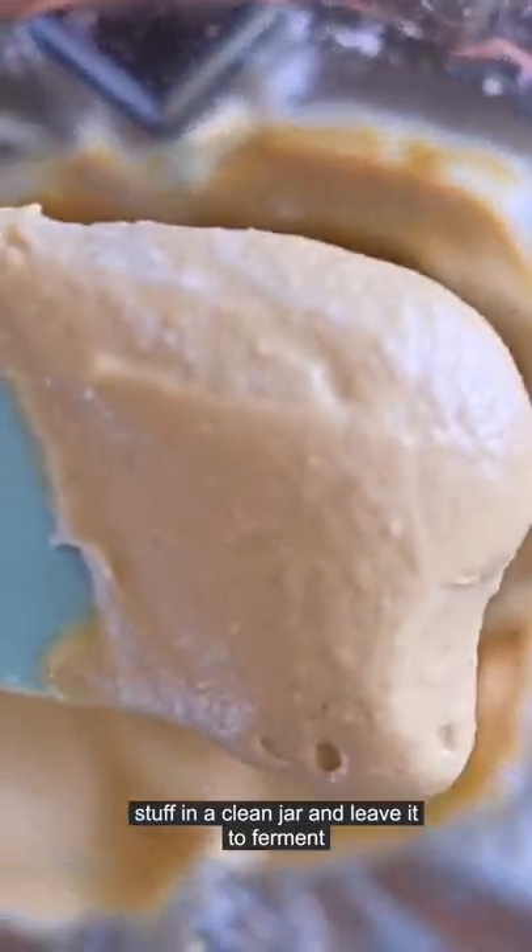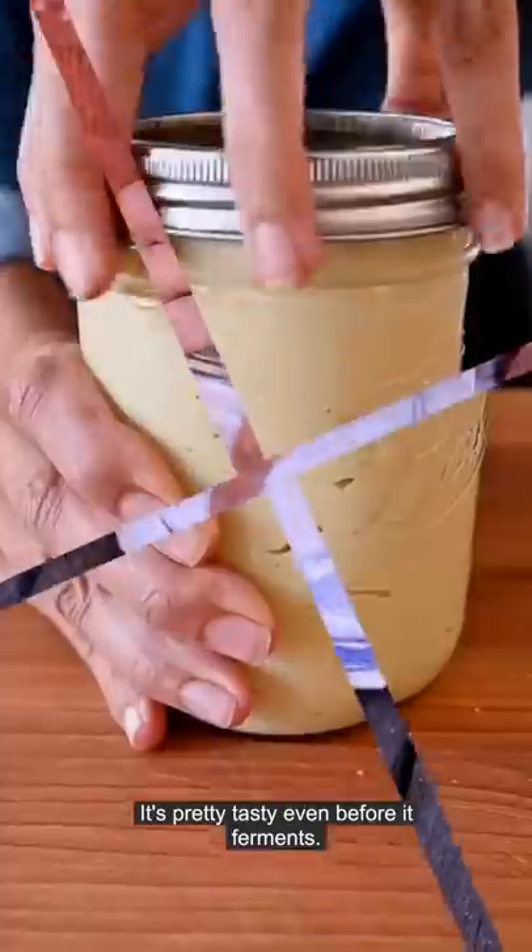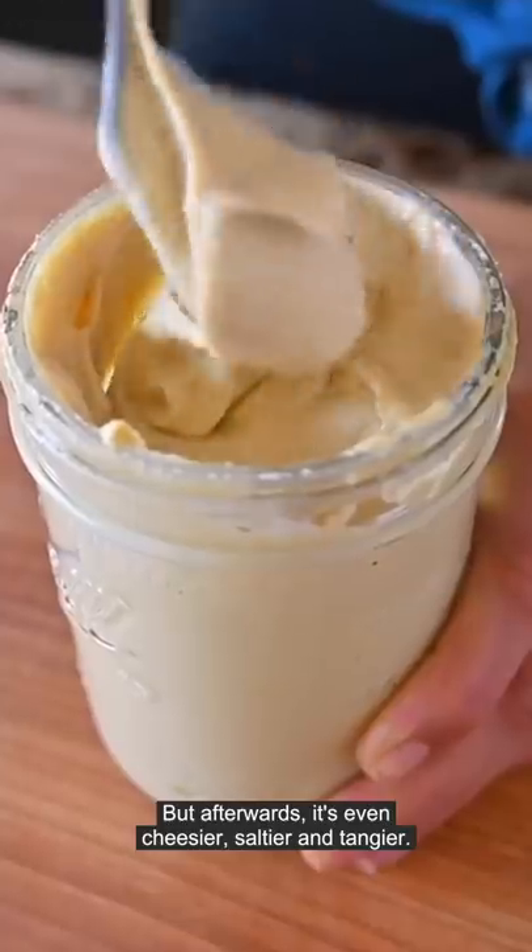Put this good stuff in a clean jar and leave it to ferment in a warm place like your oven with the pilot light on, or outside if it's warm but not too hot. It's pretty tasty even before it ferments, but afterwards it's even cheesier, saltier, and tangier.